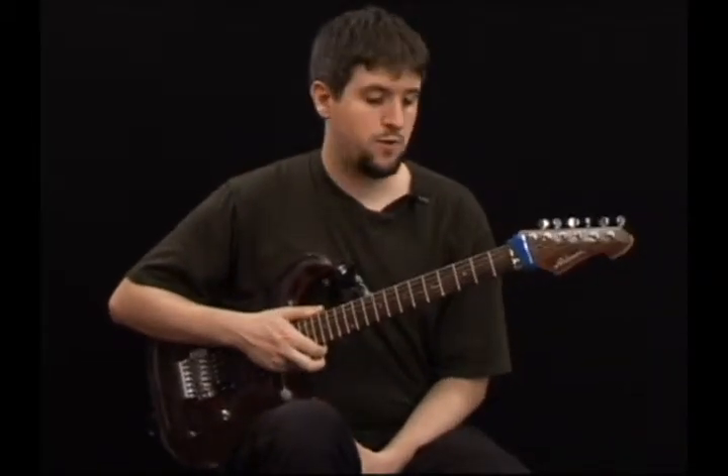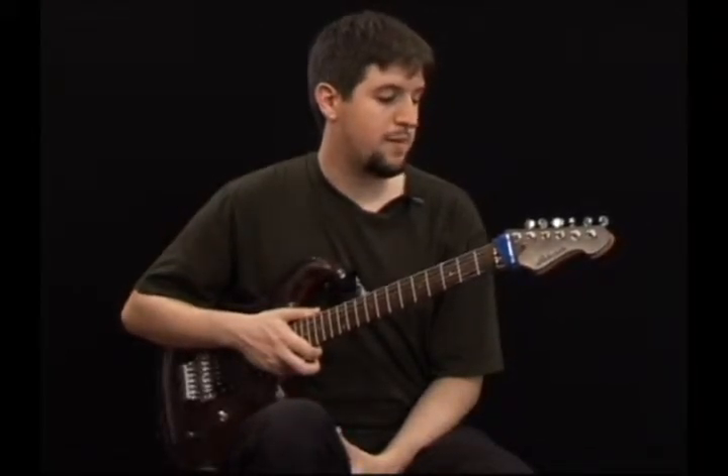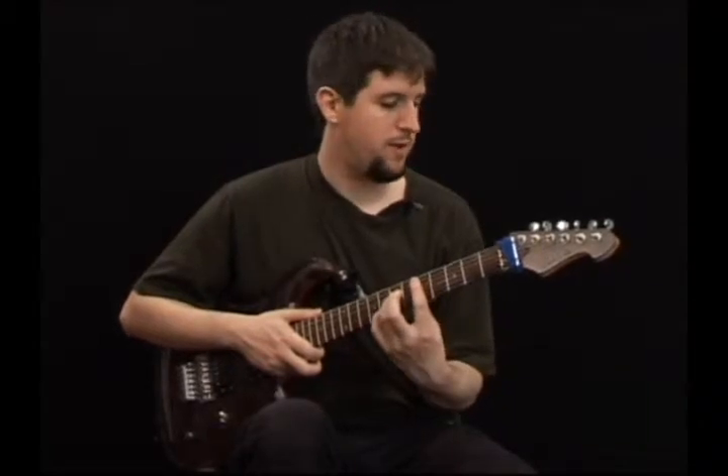Hello, this is Andres Ludmer and this is example 20c. On this one I'm gonna play the same chord melody phrase, only this time I will try it with a rubato rhythm, which is a free kind of rhythm if you listen to Joe Pass or Martin Taylor.